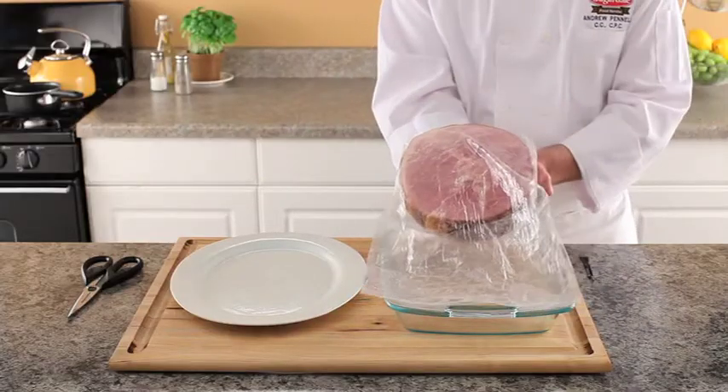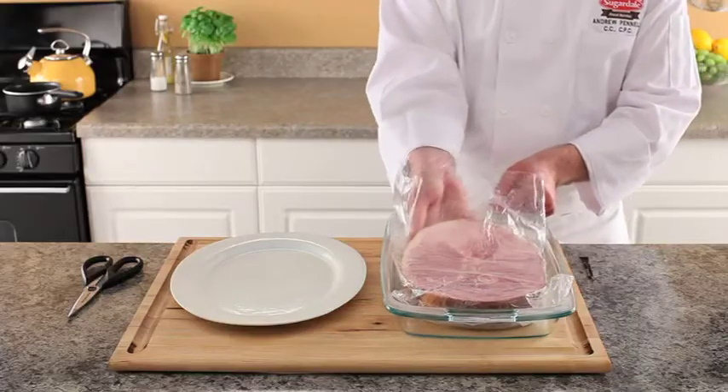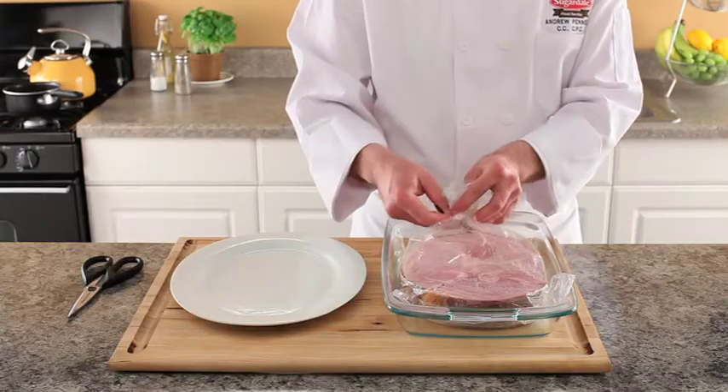Take the unwrapped ham roast and place it into the cooking bag. The cooking bag can be found on the back of the ham roast inside the red netting. Close the bag with the tie provided and tuck the edges of the bag under.